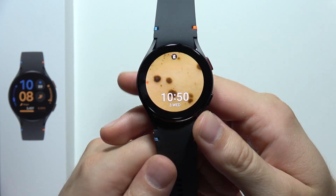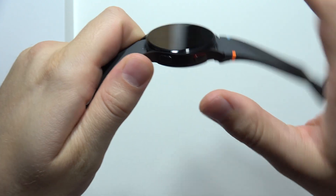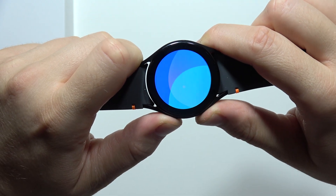Hey, to turn off Samsung Galaxy Watch FE, all you have to do is just click and hold these two buttons together. Take a look. Click and hold them. Now just wait.